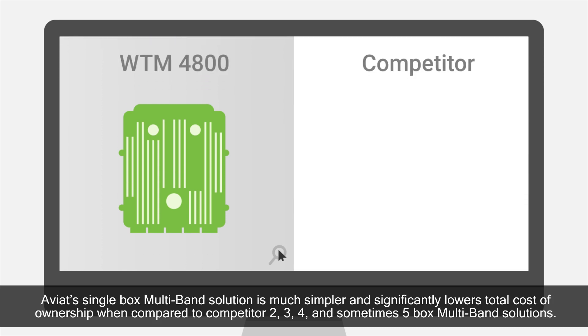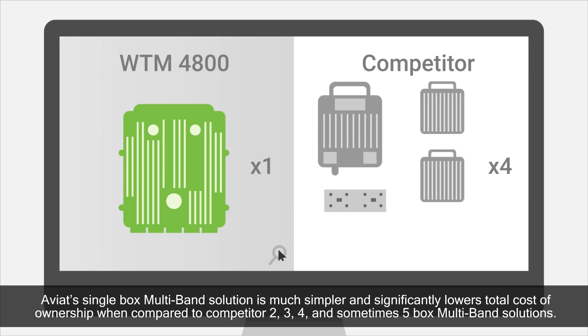Aviat's single-box multiband solution is much simpler and significantly lowers total cost of ownership when compared to competitor 2, 3, 4, and sometimes 5-box multiband solutions.